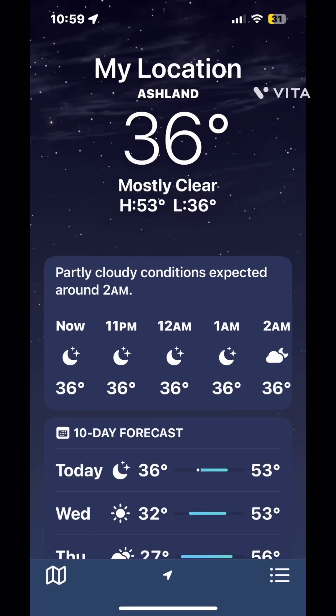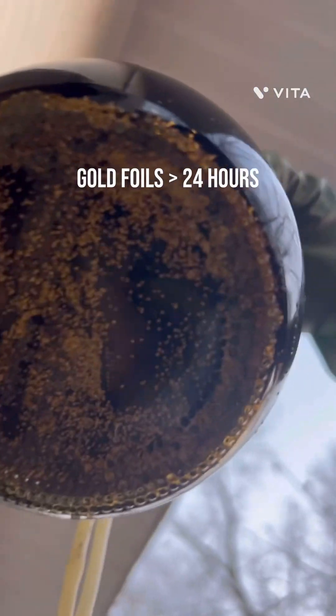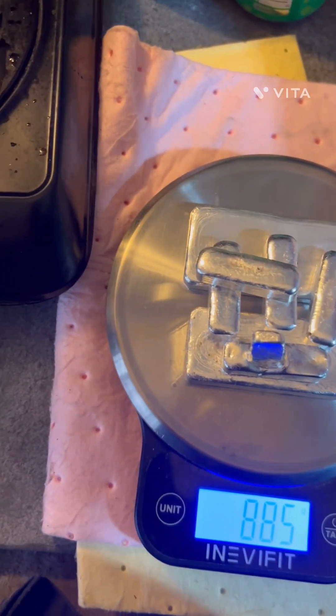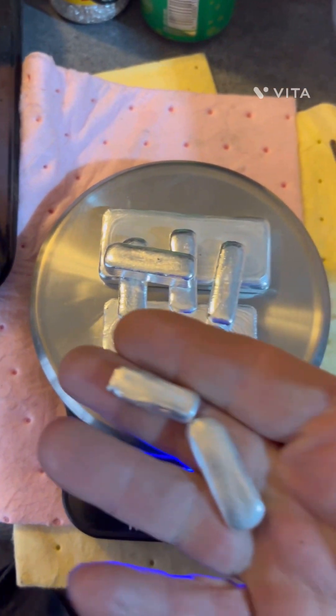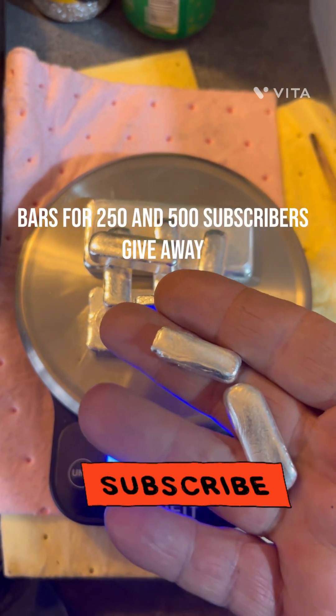It's probably gonna work a little slow because it's cold outside. So we got some gold foils there — it's starting to come along pretty nice. These bars will be for the subscriber giveaways, so stay tuned.